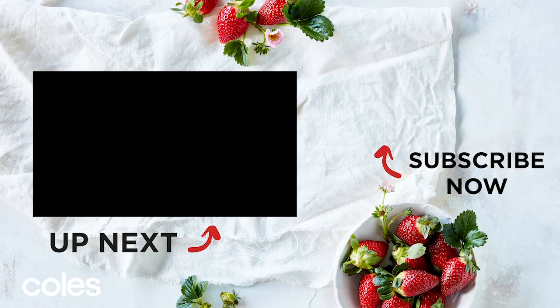For the full recipe, see the description below. For more ideas, head to our Easy Desserts playlist here.